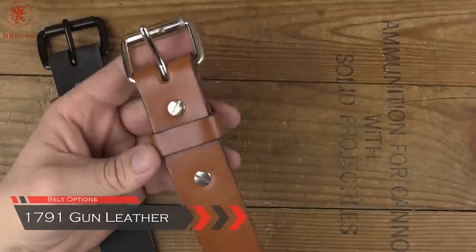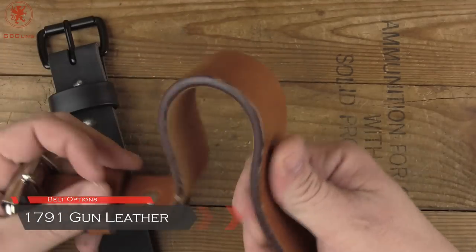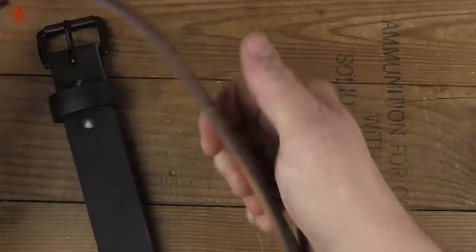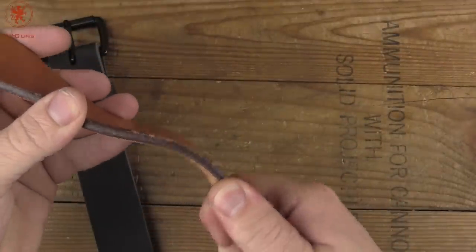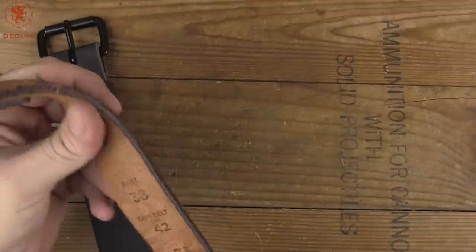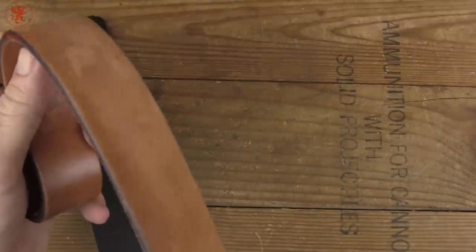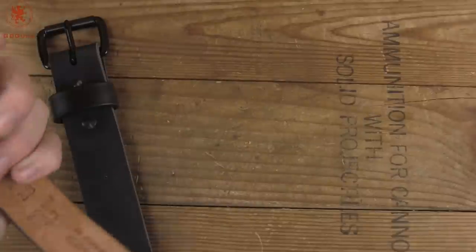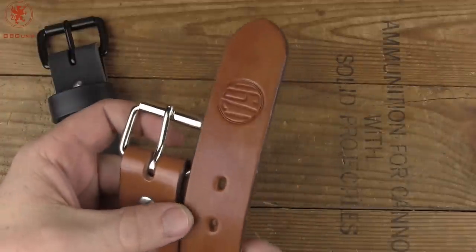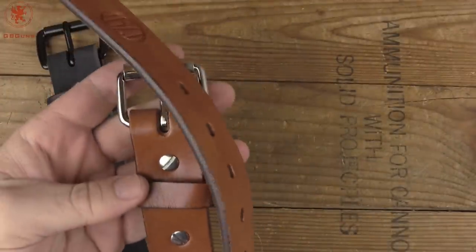This has been my second favorite of all of them — from 1791 Gun Leather. You can see it's quite malleable; however, it doesn't want to fold at all. It's got good strength for supporting weight but is flexible enough to be comfortable to wear, and that's one of the things that has made this a favorite. The suede underside gives just enough friction to help keep the belt in place and makes it very comfortable. It's got a good-looking buckle. The only downfall, if any, would be that you're stuck at one-inch increments. Other than that, this has been a great belt.